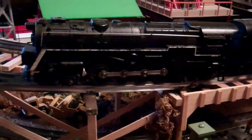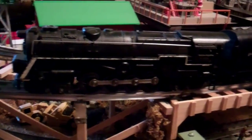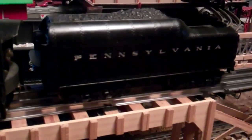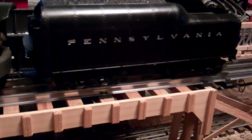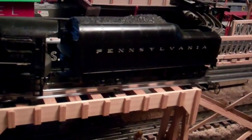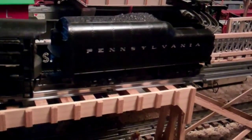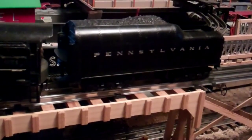This one now has the conventional E-unit lever going through the top of the train. It came with the 2671W Streamline tender, which is a really nice tender. Some of these tenders had a backup light installed, with lenses that went into the little holes in the back of the tender — those are more rare if you can find one.